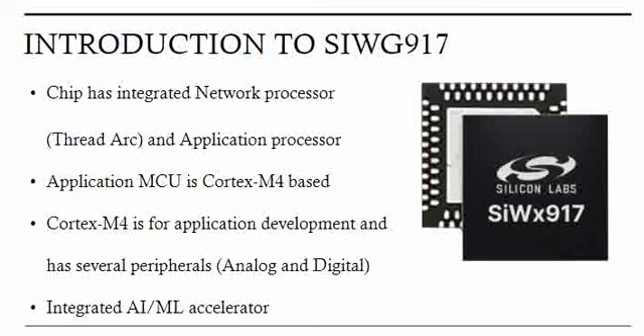One more biggest advantage of this chipset is the integrated ML accelerator — this chipset can be used for ML applications especially targeted towards the IoT side. If you see the overall picture of the SiWG917, the important aspect to remember is the ultra-low power operation, which helps customers develop their applications and achieve low power. We'll talk more on further features in the upcoming videos. Thank you.